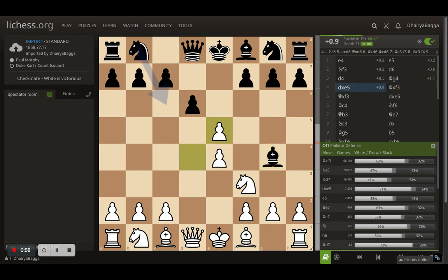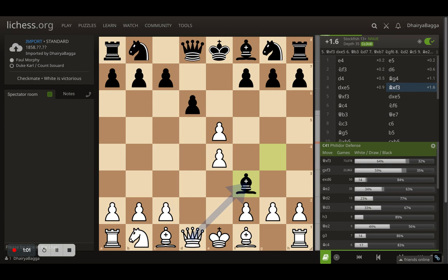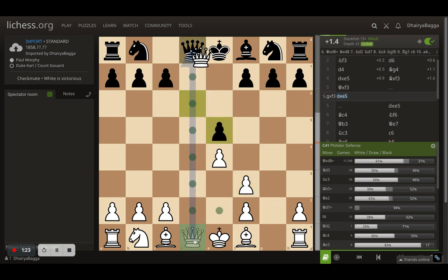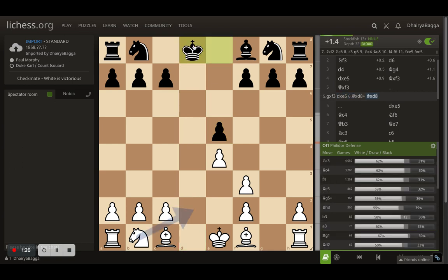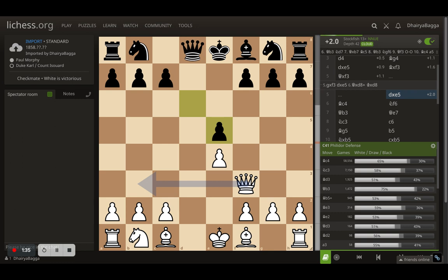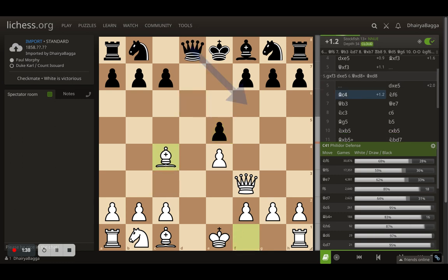The pawn captures the central pawn and bishop takes the knight, attacking the queen. Now you can take with the pawn or with the queen — ideally you take with the queen because you don't want to spoil your pawn structure with doubled pawns. Taking with the queen is much better as it doesn't spoil the pawn structure. The opponent decides to take the pawn, and now bishop comes to c4.